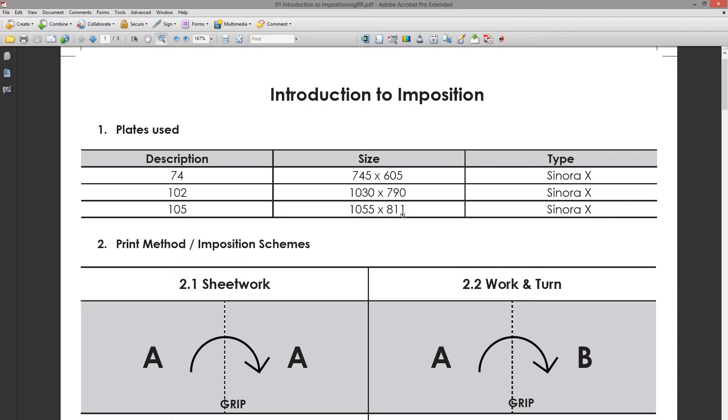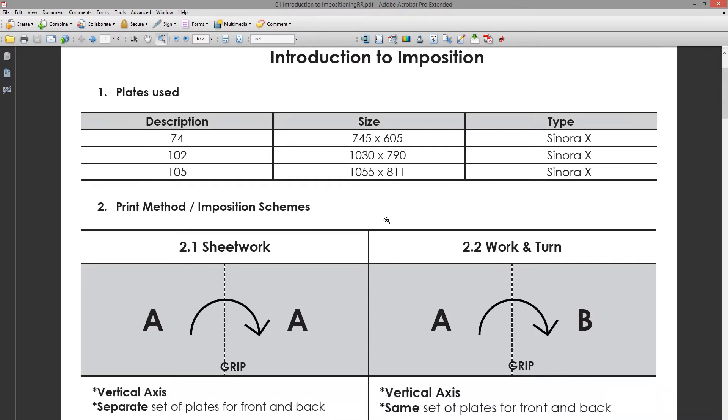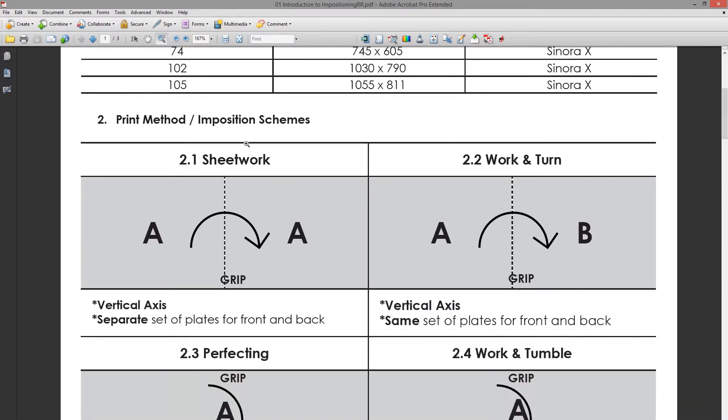It's the same as doing a design in InDesign or Illustrator and choosing your artboard — this is basically the size you're going to choose to do your imposition on. On the print method, step number two, there are basically two ways a job can print back-to-front, also called backing up.